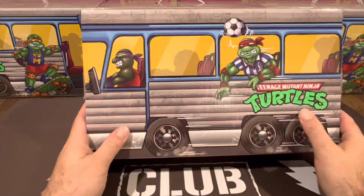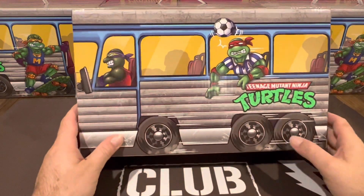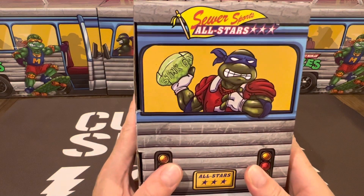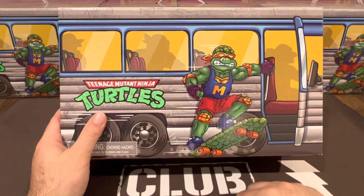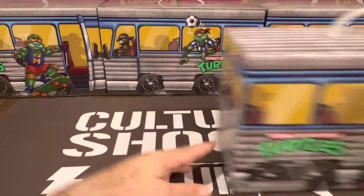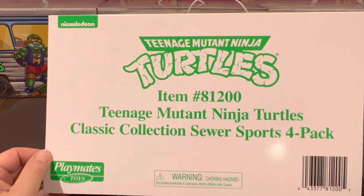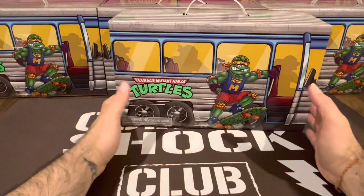They've ditched the party wagon and taken the sports bus this time around. Raph is hanging out of the bus window, you've got Leo at the back throwing that gridiron ball, and Mikey on the side catching a ride on his skateboard. Very cool — it comes with a handle for transport and also a sleeve much like we've seen with the villains pack and the sewer lair pack, which tells you what's inside and that it's by Playmates.